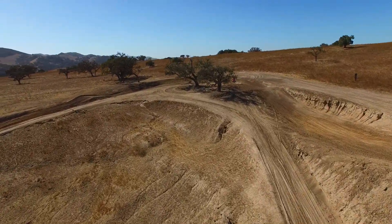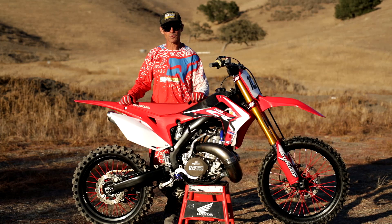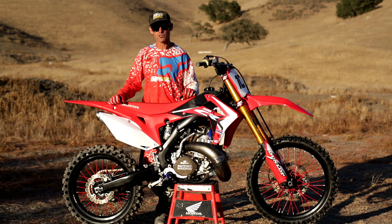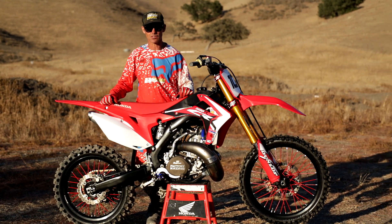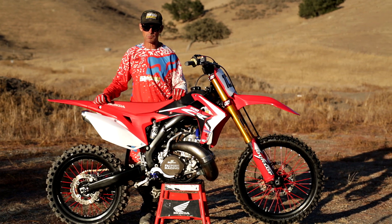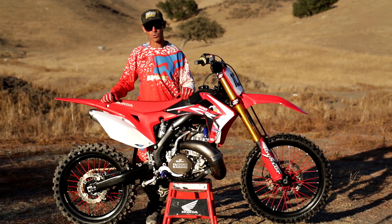Hi, I'm Ryan Hughes. I had an opportunity to work with Redline Motorsports, developing this new bike here — a 500cc engine in a 250F chassis. Something that most people haven't done; probably only one of them in the world.